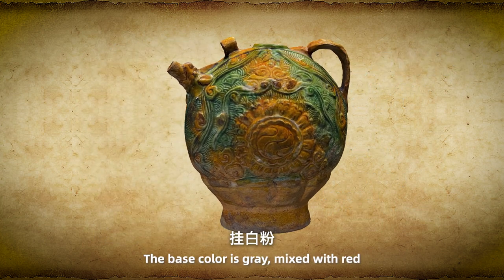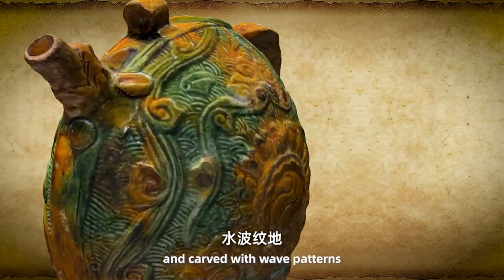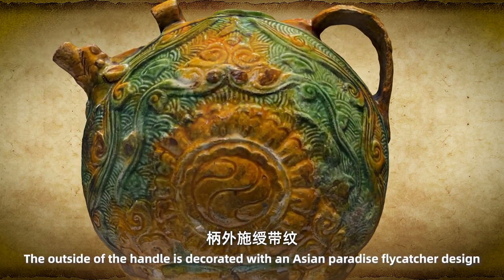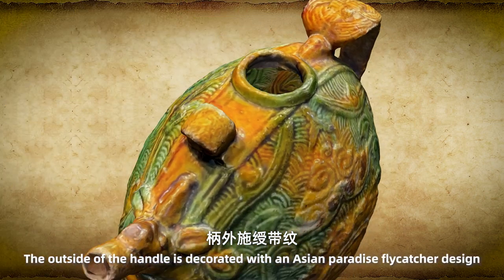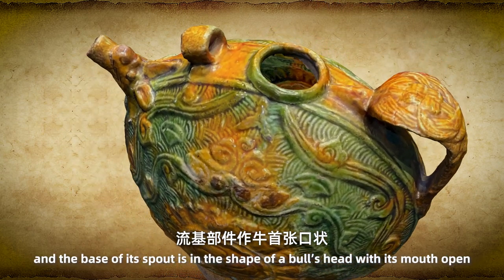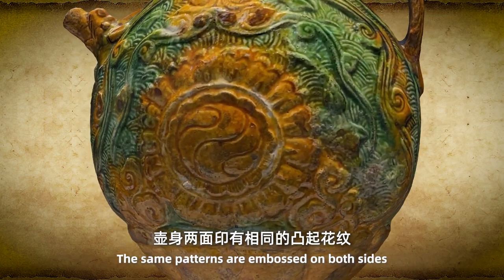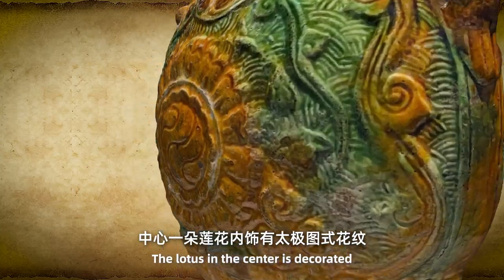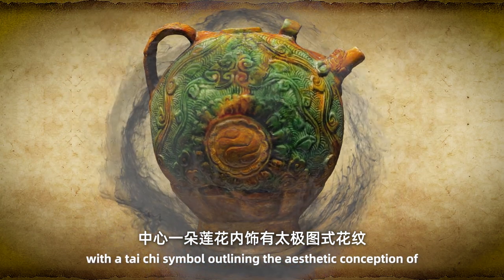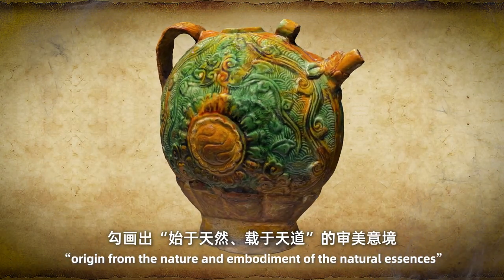The base color is gray mixed with red. The entire ewer is glazed in yellow, green and white and carved with a wave pattern. The outside of the handle is decorated with an ancient paradise flight catch design, and the base of the spout is in the shape of a beast head with its mouth open. The same patterns are embossed on both sides. The lotus in the center is decorated with a tai chi symbol, outlining the aesthetic conception of the origin from nature and embodiment of natural essences.